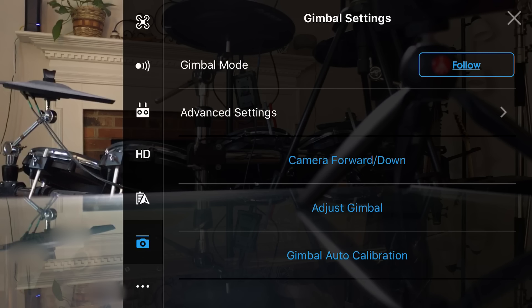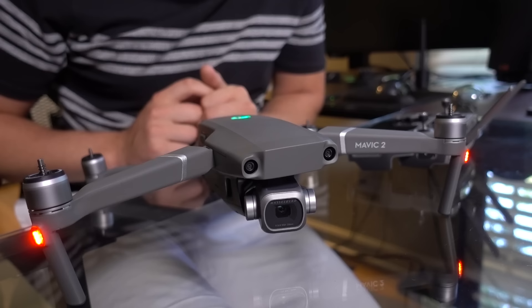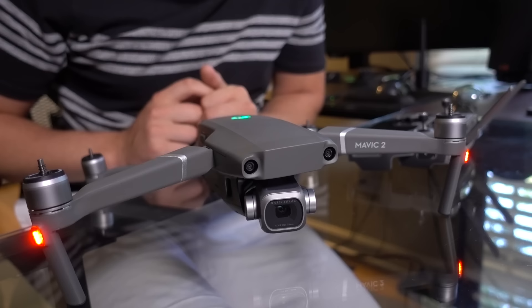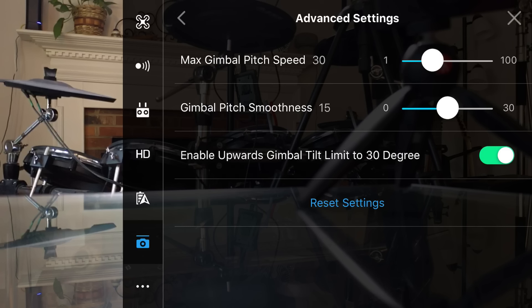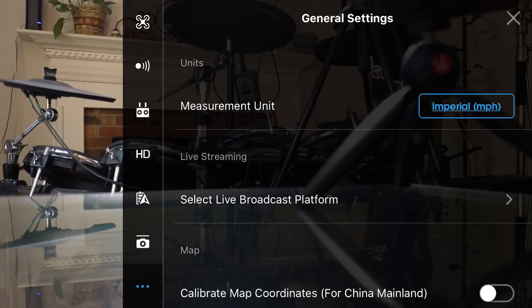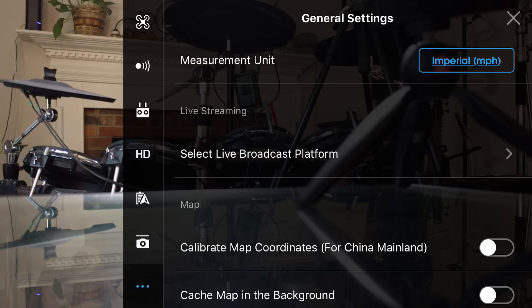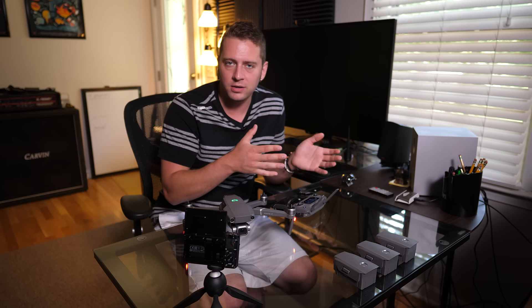One step down is gimbal settings. Here we can calibrate the gimbal and set up gimbal sensitivity. So gimbal auto calibration — that's going to go through some gimbal movement, just to calibrate itself in case it got jostled in shipment. Gimbal calibrated. At the very bottom on the left you see three dots — here's where you can double-check your measurement units, whether metric or imperial. For my video cache, I do not select cache during video shooting; I find my app works a little better and smoother without it. And it records things to your phone directly as well as to the SD card.